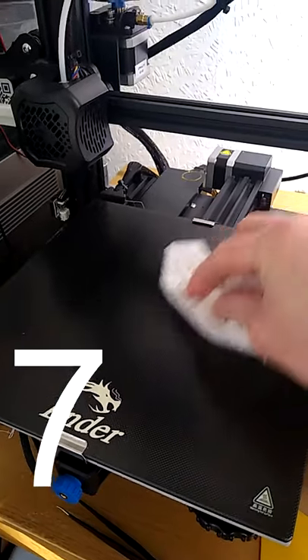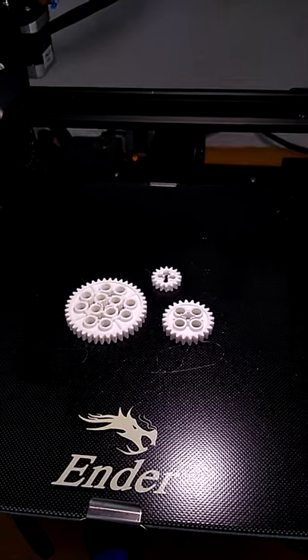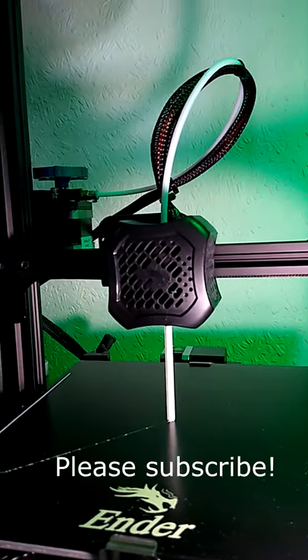Keep your bed clean. Dust is fine, but grease from fingers is not. Clean it now and then — I use a damp cloth or a tissue, and I don't use anything else. Avoid touching the bed. Use a plastic spatula for removing items. Do not use metal. I hope that helped. Please subscribe for more 3D printed content.